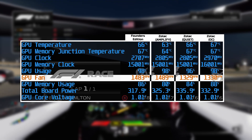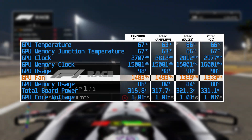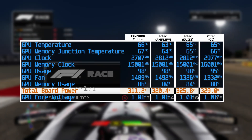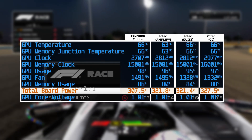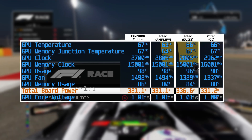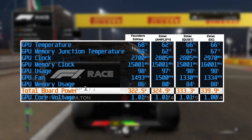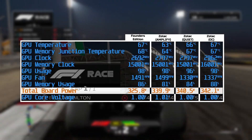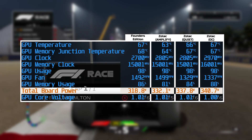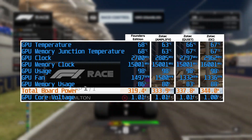So the mere 150-ish RPM drop from switching to Quiet mode seems overall a little pointless, since you can't actually hear a difference and there's pretty much no change to temperatures. The overclock interestingly reduced the fan speed down to around the same level as the Quiet mode, which doesn't really make sense — especially since we triple checked that we were in Amplify mode when overclocking. Power is another weird one: looking at averages, there's a small but steady increase as we move through each test. The Founders Edition ran at around 320 watts, which went up to around 325 watts with the Zotac in Amplify mode. But enabling Quiet mode actually brings power draw up again to around 330 watts.